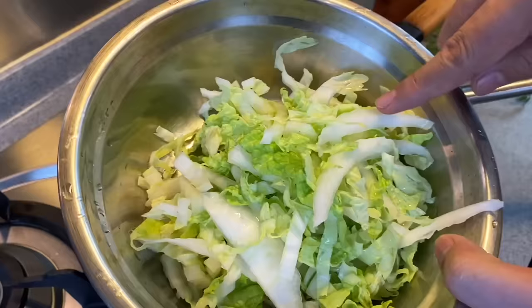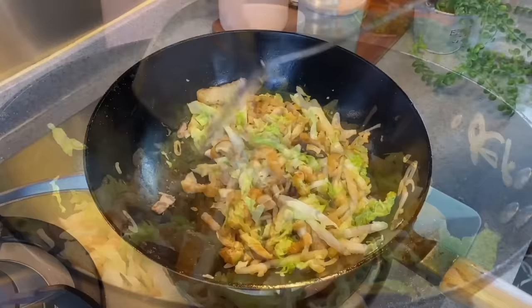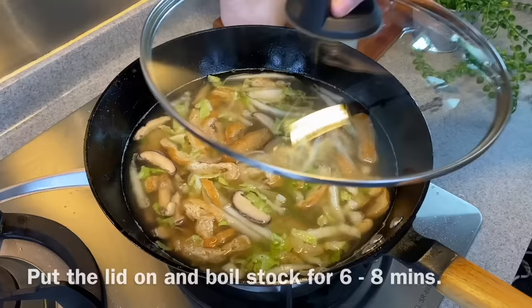Now we'll add in 100 grams of cabbage or da bai cai, sliced thinly like this. Mix them up well. Now we're adding 1.2 liters of water — if you have chicken stock you can use that. I'll be using water plus a chicken stock cube. Mix them up. I'm not adding any seasoning right now; we just want to mix everything together. Put the cover on and we'll let this boil for 6 to 8 minutes.